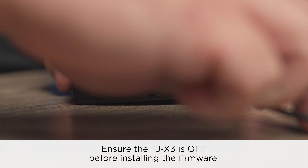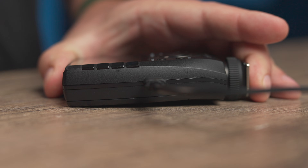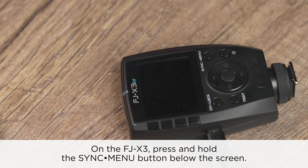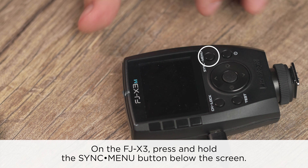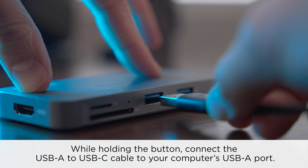Connect the USB-A to USB-C cable to the FJX3's USB-C port. On the FJX3, press and hold down the sync and menu button. While holding down the button, connect the USB-A to USB-C cable into your computer's USB-A port.